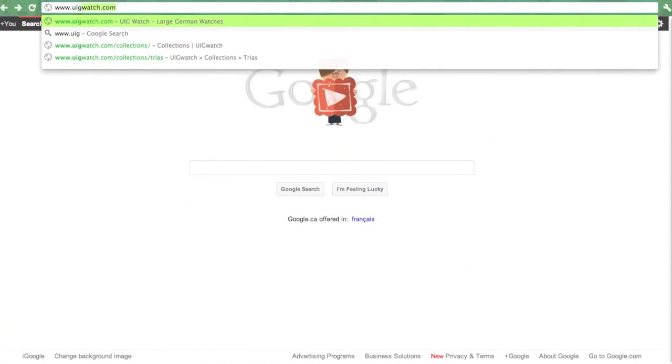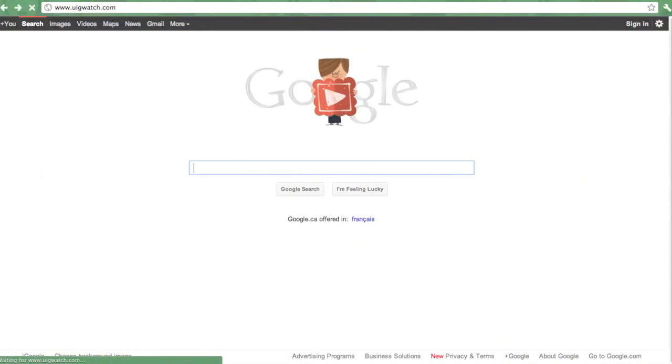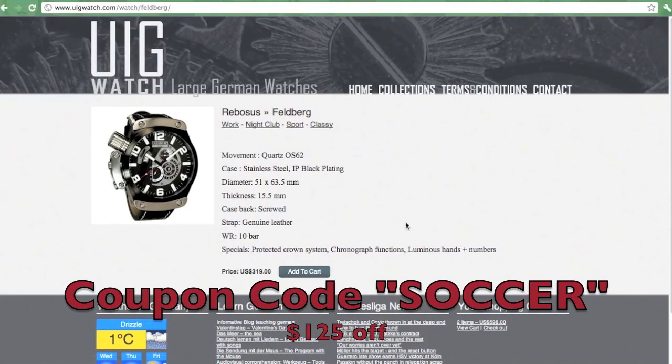This video is brought to you by UIG large German watches. Be sure to check them out at www.uigwatch.com and use coupon code SOCCER at checkout for a $125 discount off any watch.